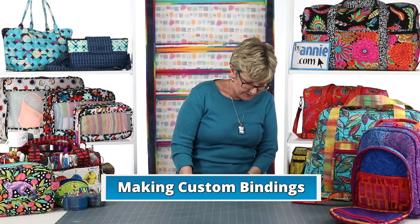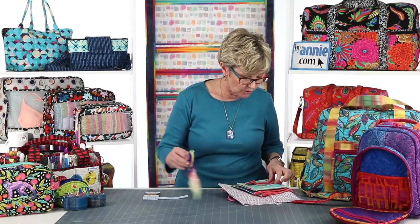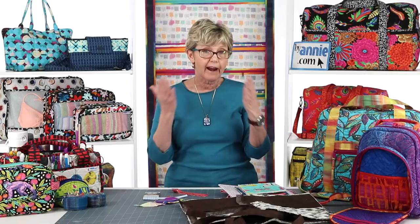Our patterns use two different styles of fabric bindings — either single fold or double fold. On a single fold binding, you have just one layer of fabric covering the raw edges. We rarely use this method in our patterns and only use it for edges that aren't going to get a lot of wear and tear, or areas where we want to reduce bulk.